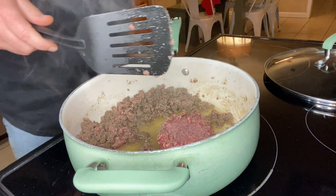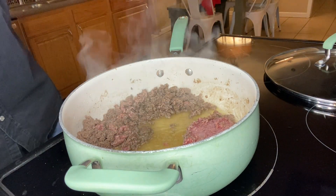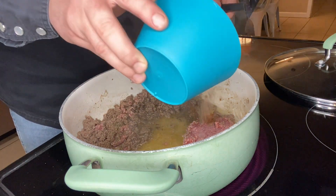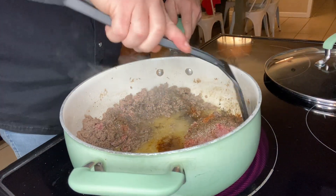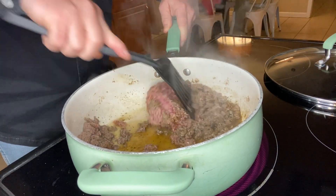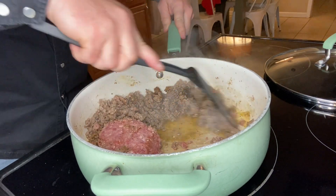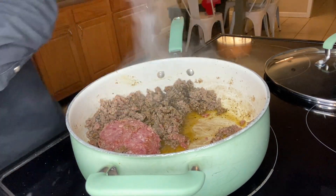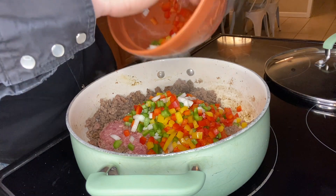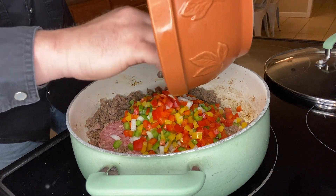In a perfect world my ground beef would have already been thawed out and would brown evenly. Remember that seasoning we mixed together in a bowl? We're going to sprinkle it in on top. I really needed my ground beef broken up but didn't want it fully cooked before adding the seasoning. We'll go ahead and add that in and work it around. We're also going to add the onions and the bell peppers. Ideally, the onions, bell peppers, and seasoning should all be added into the skillet when you add the ground beef.